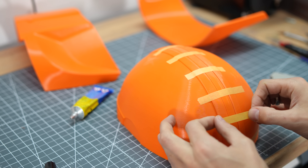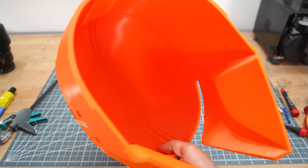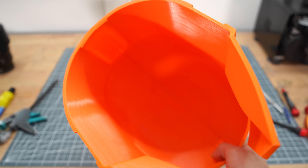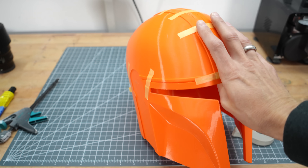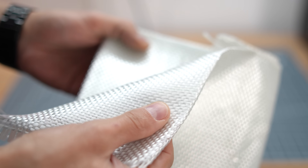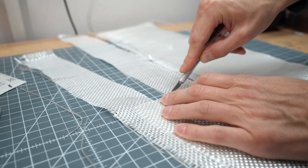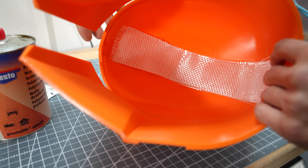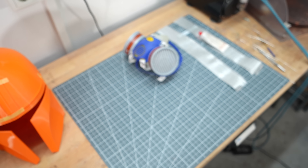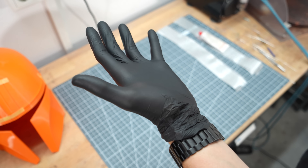Secure the whole thing with screw clamps and tape and let it dry well. It sticks together well, but it is not really strong, therefore I will now reinforce the glued areas with resin and fiberglass. For this you need fiberglass mats and polyester resin. Cut the fiberglass so that it fits into the helmet. The resin will be brushed on the mats later. Please take care of your health — wear safety goggles, gloves and a gas mask.